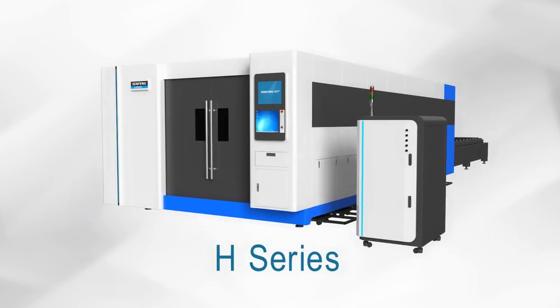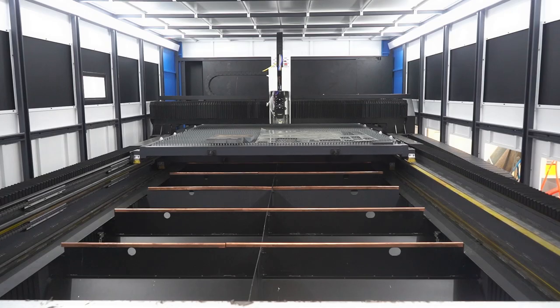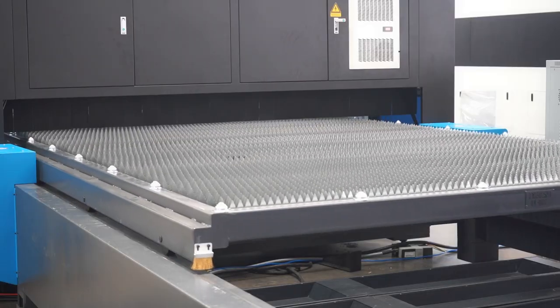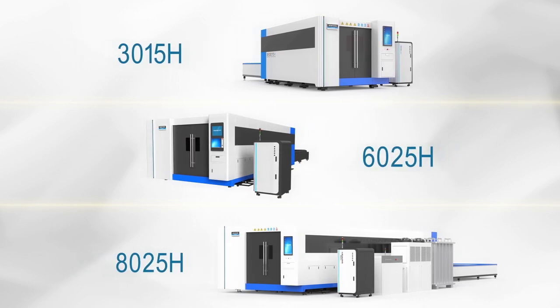We've developed the fourth generation of H series, designed for super high laser power with full protection to meet CE standard. Let's see some of our models of the H series. With different sizes of working tables, we have 30-15 inch, 60-25 inch, and 80-25 inch available for you to choose.